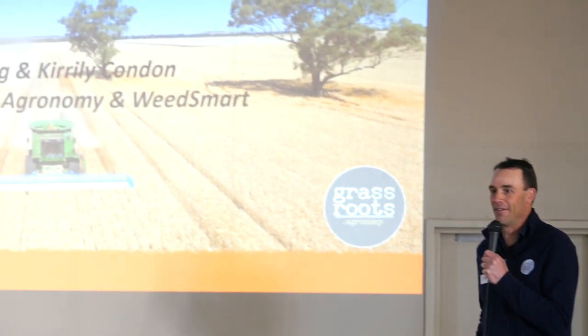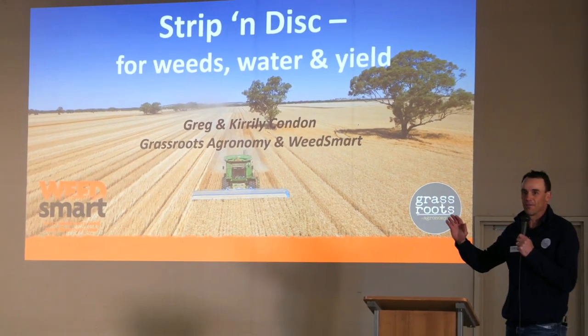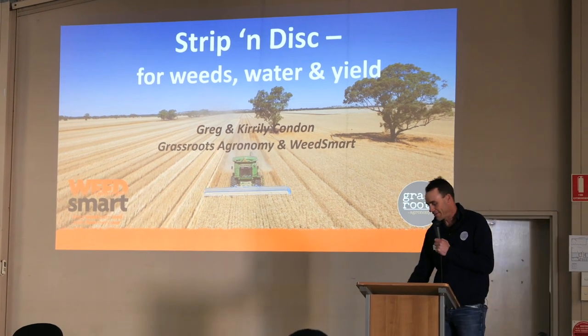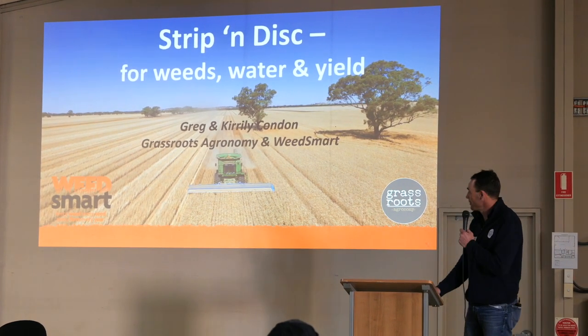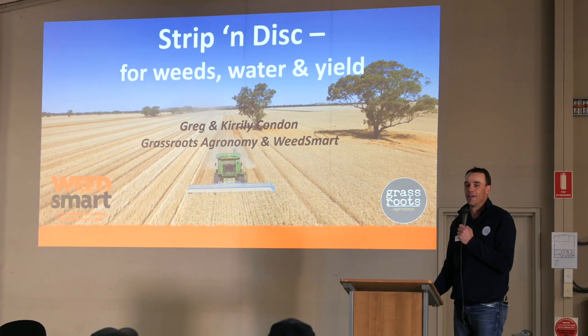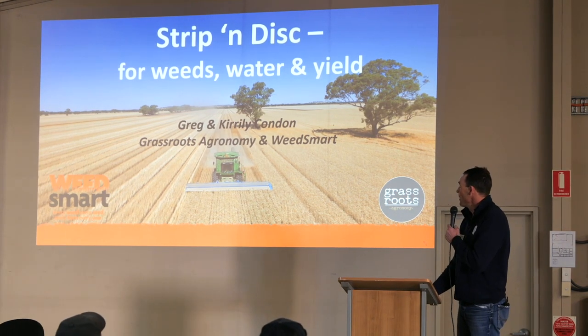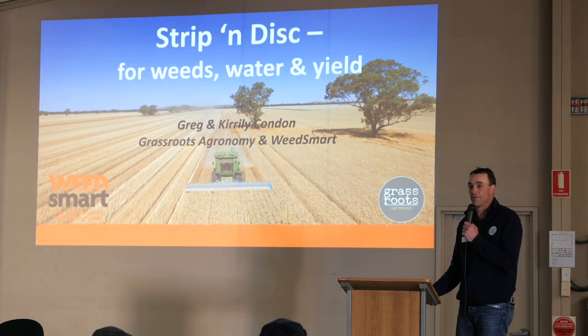Thanks Geralee and thanks to the locals for the opportunity to speak today on a topic that's a little bit different for this part of the world. Geralee ran into Rob Long in Adelaide and we decided to change away from the crops and pastures rotation work to something that's really creating a lot of interest in our part of the world and potentially has a big fit for your area too.